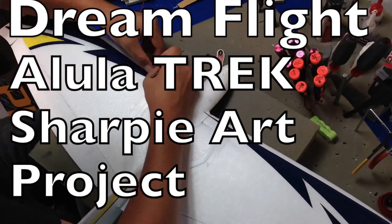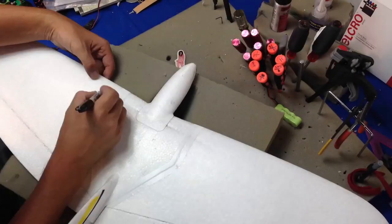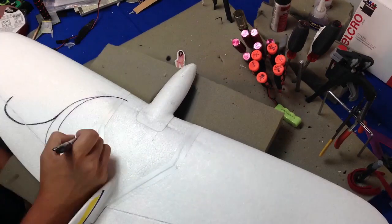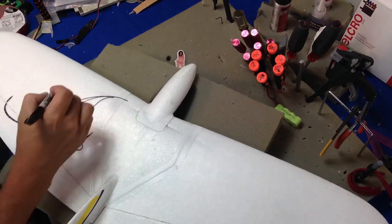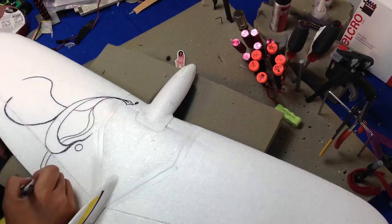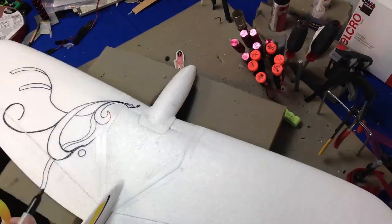Hey guys, how's it going? I'm Jeff with 7demo7 and this is my Alula Trek by DreamFlight. After doing my legit wing I got a lot of people interested in how I go about doing some of the art on the wings that I've done. I say 'wing' as I've only done one, but I have done a lot of art projects in the past.